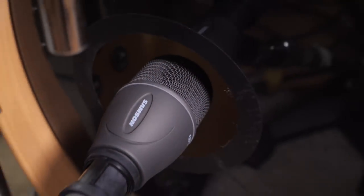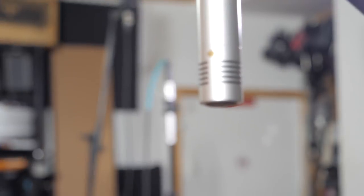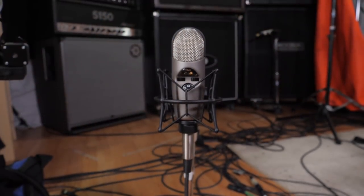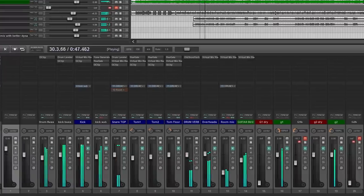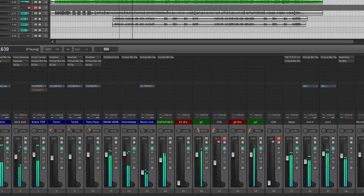We've mic'd up the drums with the Samson kit: Q71 on the kick, Q72s on the toms, and the CO2 condensers as overheads. Since we're tracking everything separately, I'm using an SM57 as the snare mic. Overheads were in a spaced pair configuration, and we used the CAD M179 as a mono room mic for added ambience. We had a total of 8 mics running through live monitoring in Reaper with live effects fed back in the drummer's headphones at 32 samples of latency with zero issues. Communication with the drummer was done via hand signals, as there weren't any spare channels to set up a talkback mic.